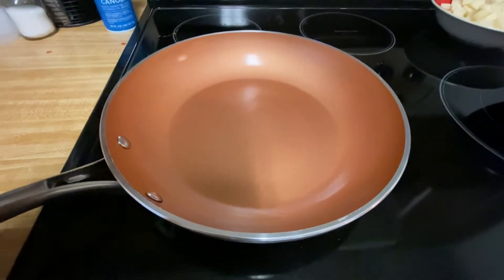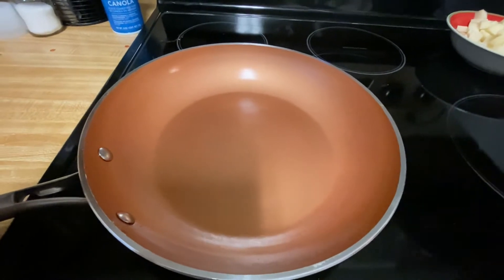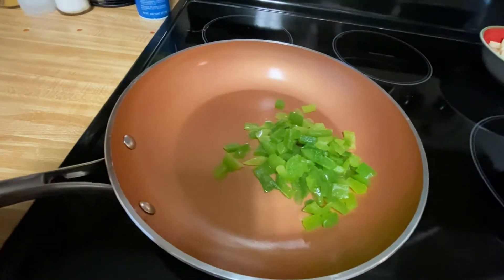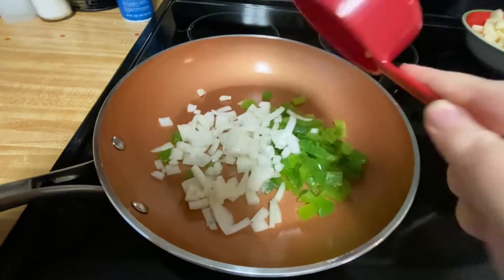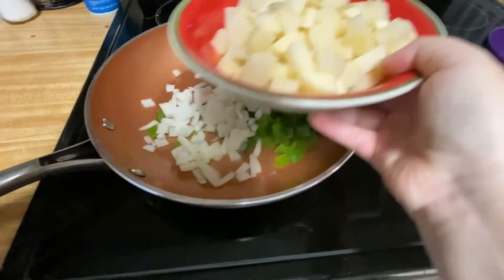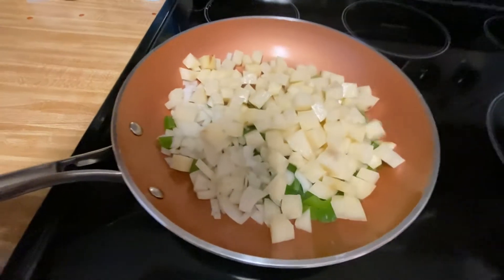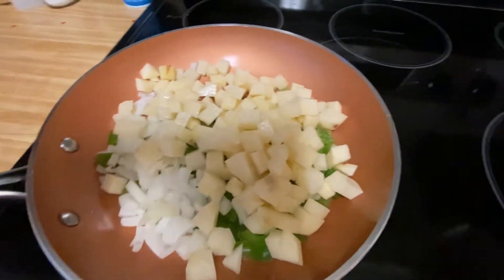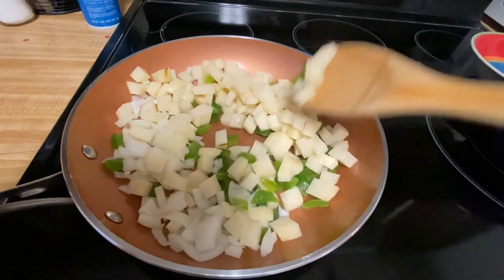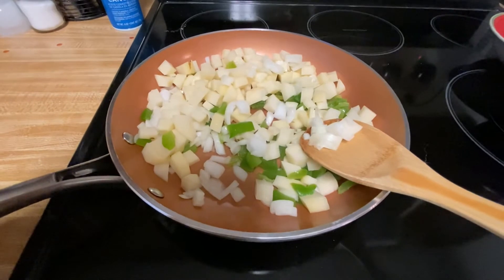I've got a skillet on medium-high heat and I'm gonna add one green pepper, half a cup of onion, and the potatoes which is about two cups. We are just going to sauté this until it is all browned and softened. I will come back when that is done.